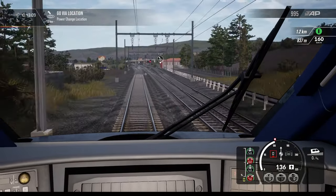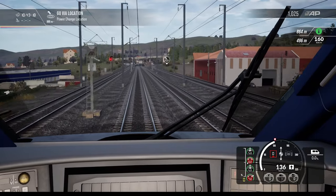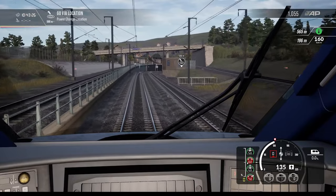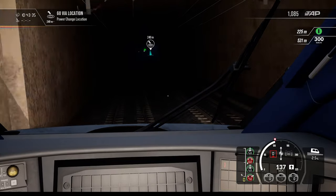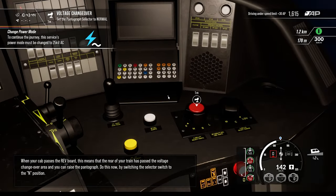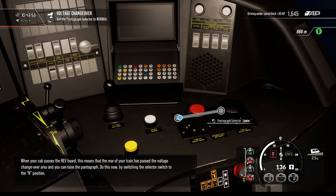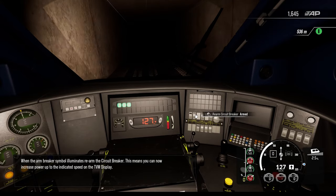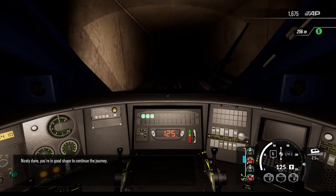How will we know we're approaching the voltage changeover without the overhead display? I'll need to pay really close attention. When your cab passes the REV board, this means the rear of your train has passed the voltage changeover area and you can raise the pantograph — do this by switching the selector switch to normal. When the arm breaker symbol illuminates, rearm the circuit breaker. You can now increase power up to the indicated speed on the TVM display. Nicely done, you're in good shape to continue the journey.